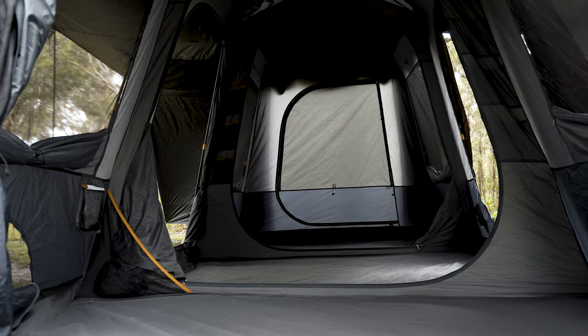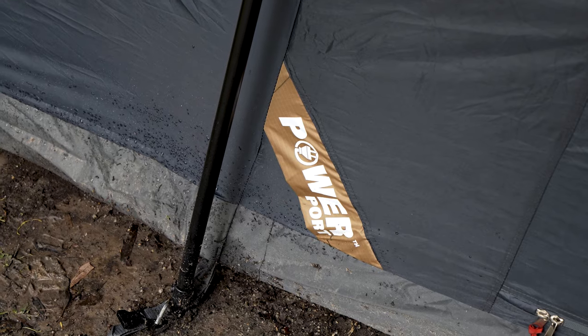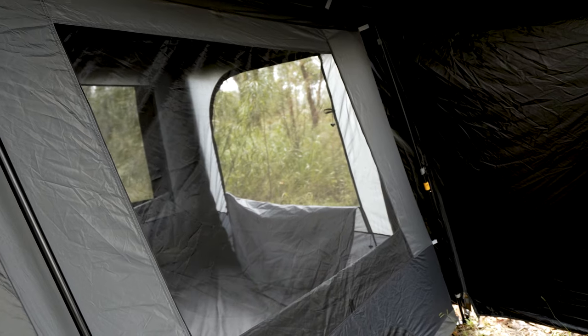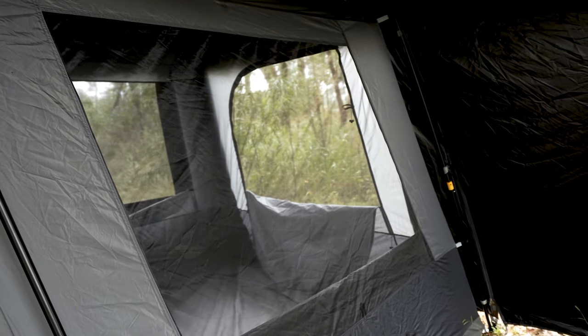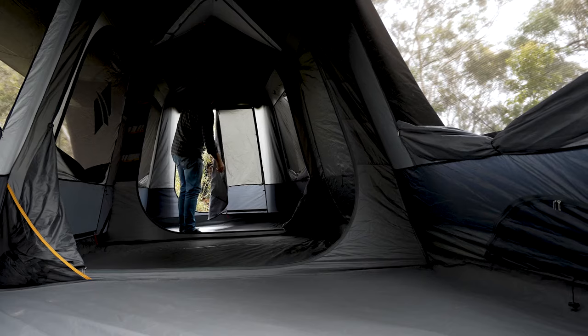As well as a bucket load of oversized windows, to keep things all squared away we've got plenty of internal organizer pockets, a power access cord management system, as well as hanging points for your lanterns and your power cords.